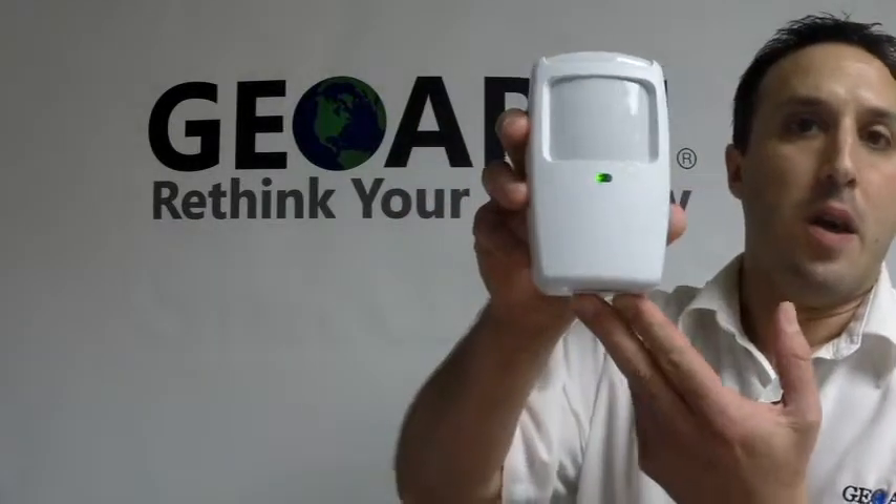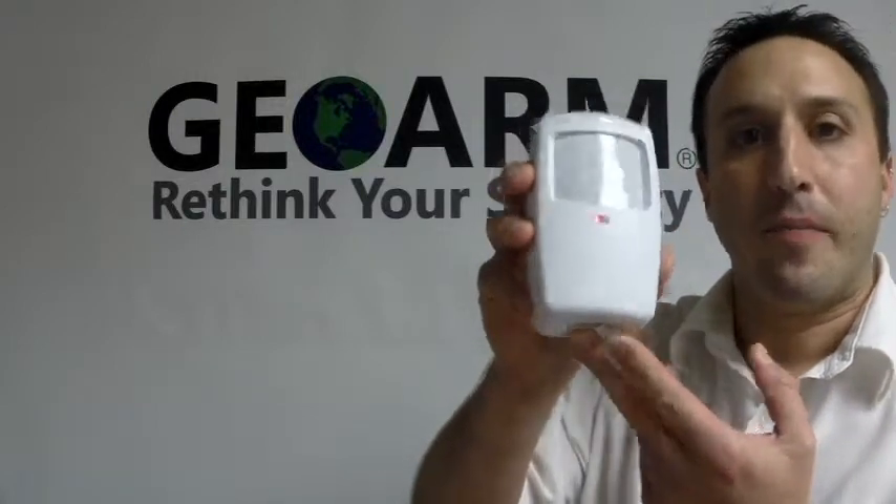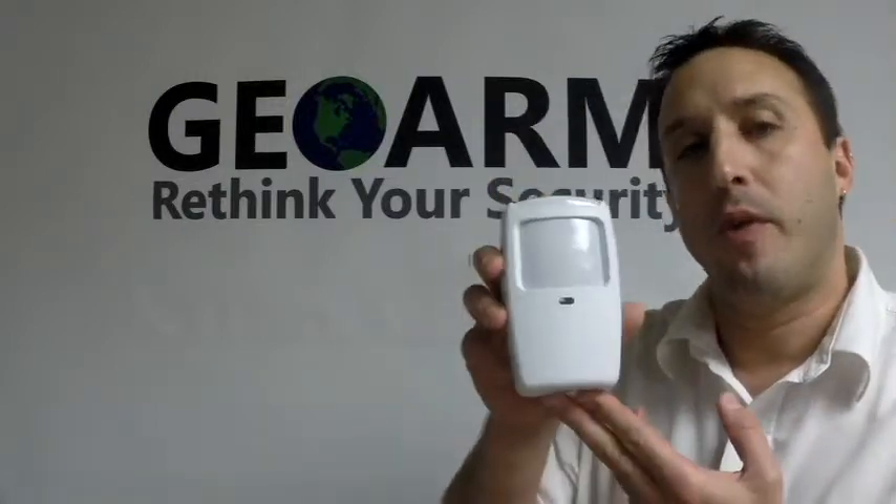Hey everyone, it's Joe here from GeoWarm Security. Today I want to teach you guys how to program in a Honeywell 5898 wireless motion/temperature sensor. You can program this for a few different things, and what we're going to program it today for is motion, and we're programming it into an L5200.